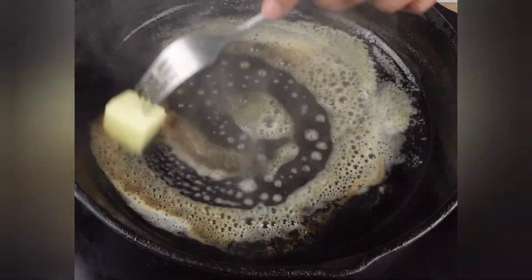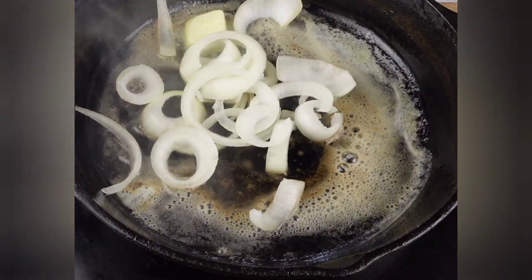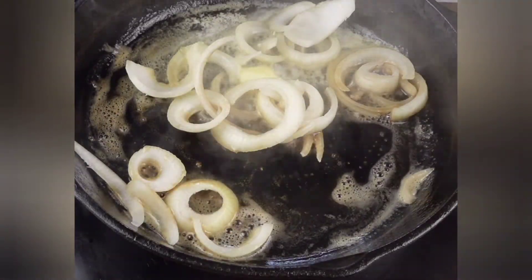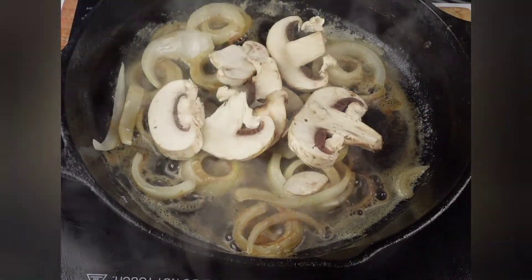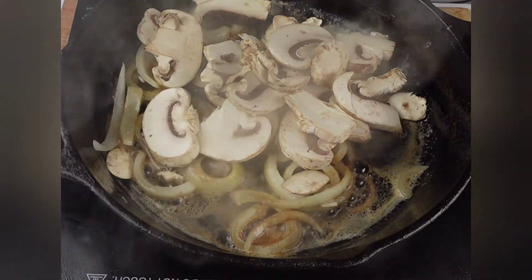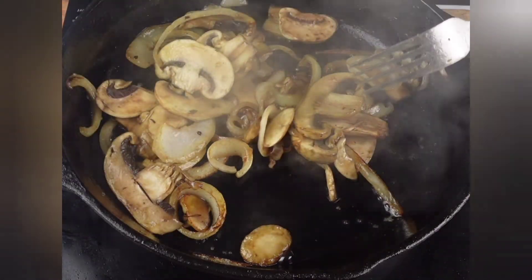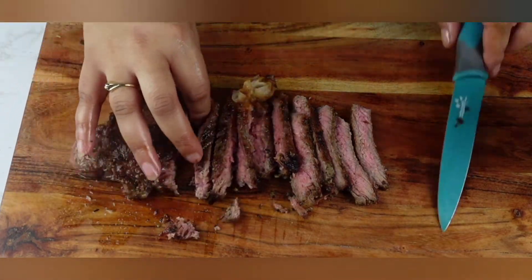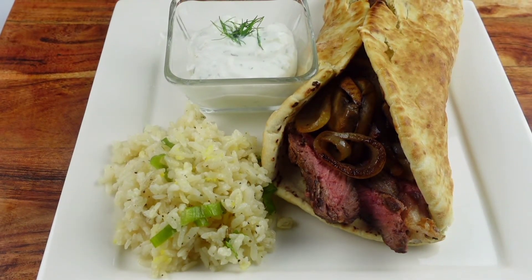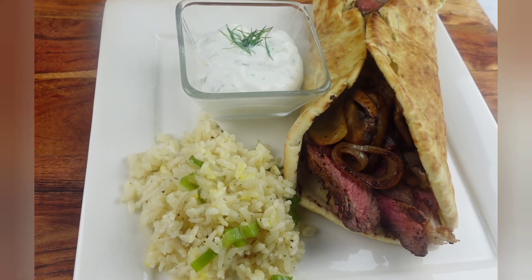We put some oil in the pan and add a little bit of butter — about two tablespoons. Then we're going to throw in some onions and add some mushrooms. I'm using white mushrooms but you can use bellas or whatever type you like. We cook those down to get a little caramelization on them. And this is the finished product — thanks for watching!